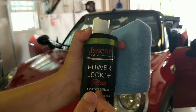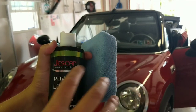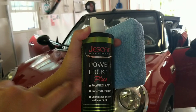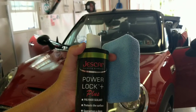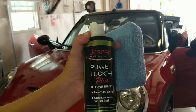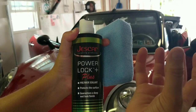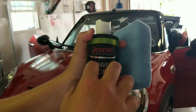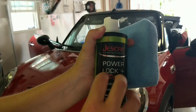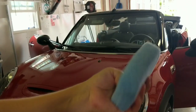A lot of people will take Jeskar PowerLock Plus and top it with Colonite 845. I honestly just think the PowerLock Plus is fantastic in and of itself. I'm not a huge fan of layering because sometimes you run into issues where the base layer doesn't play well with the top layer, and it'll want to kind of push it off or sweat it off or flash it off. You can layer this — you have to wait three hours if you want to add a second layer.